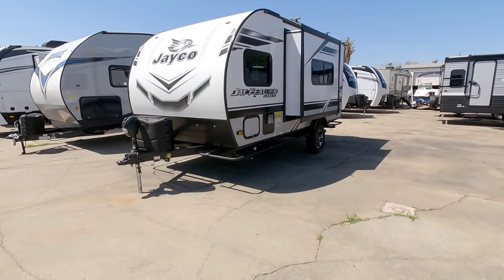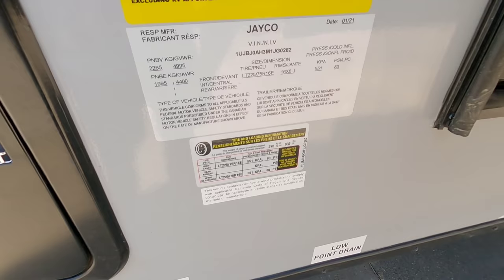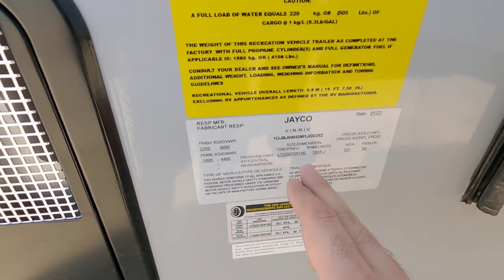Let's take a look at the numbers on this unit. This Jayfeather is going to have a gross vehicle weight rating of 4,995 pounds — easily half-ton towable — plus a 4,400 pound single axle. It is a torsion axle, which is also cool. It has 16-inch E-rated tires and an 835 pound cargo capacity.